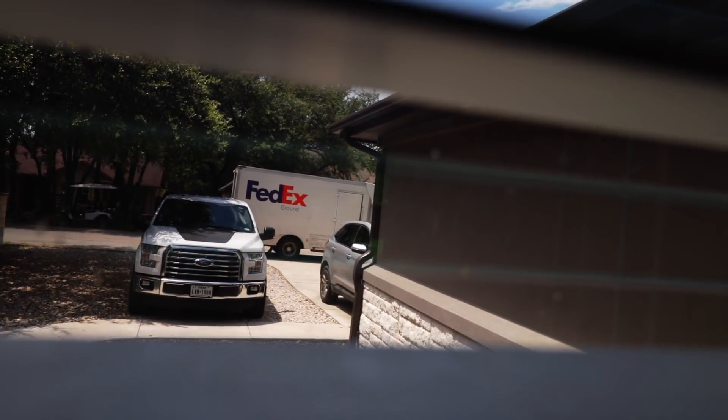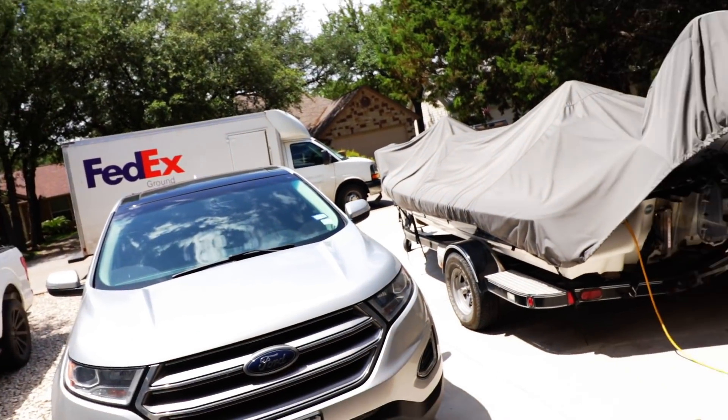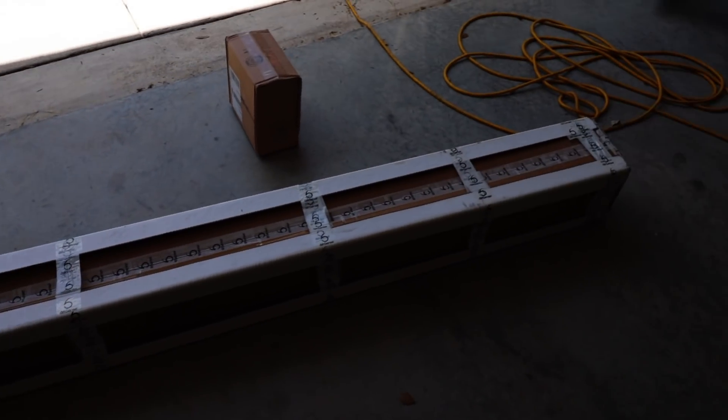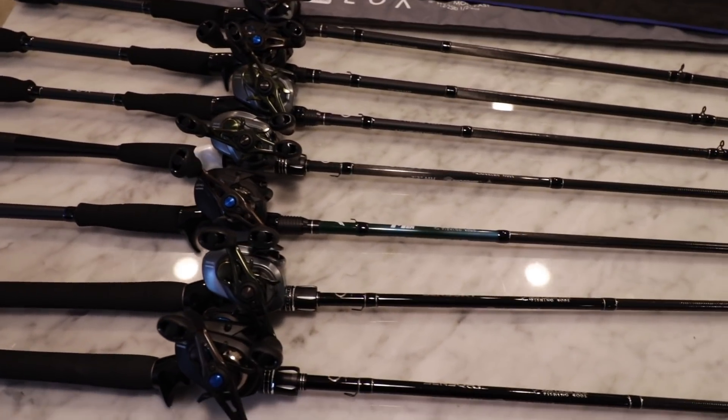Oh yeah, here come the heaters! Shout outs to FedEx making the run — can't wait to crack off into this and show you guys what we got here. We're upgrading and replacing every rod that I own.